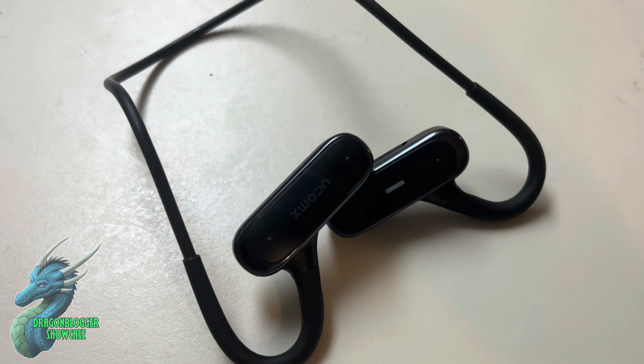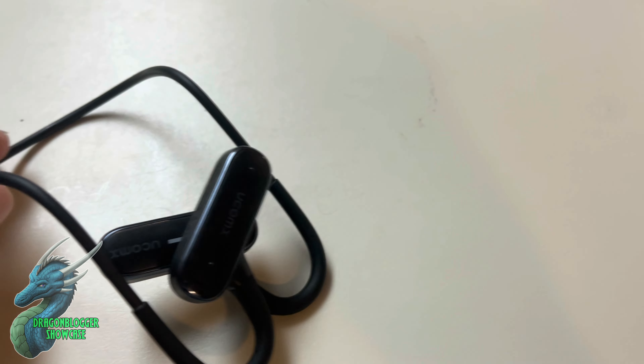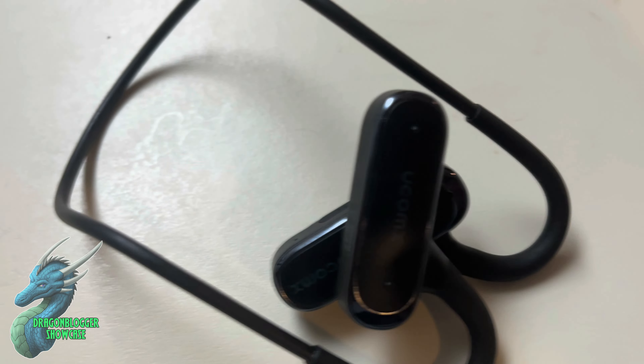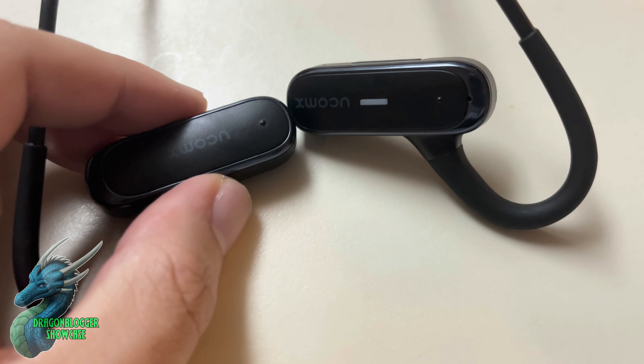They weigh about 20 grams so they're super light. And because of the way they're designed and how it fits with your neck and the side back of your head, you never have to worry about them slipping off. So they're really good for working out too.